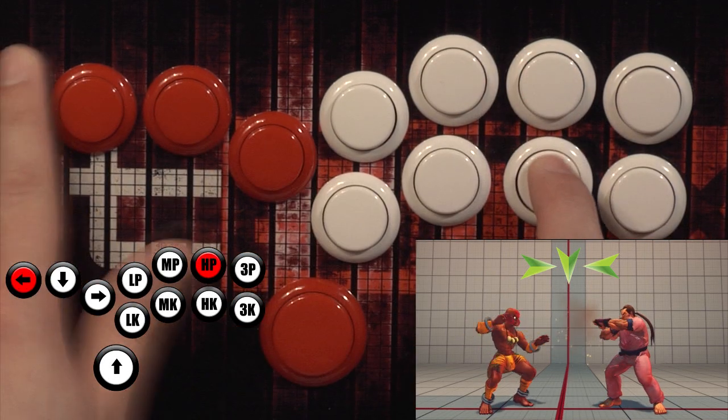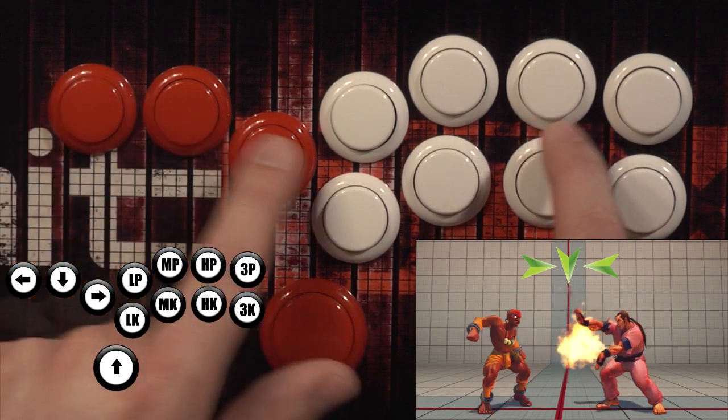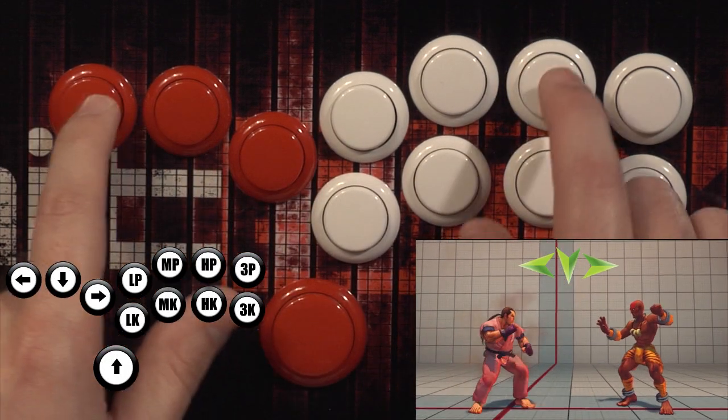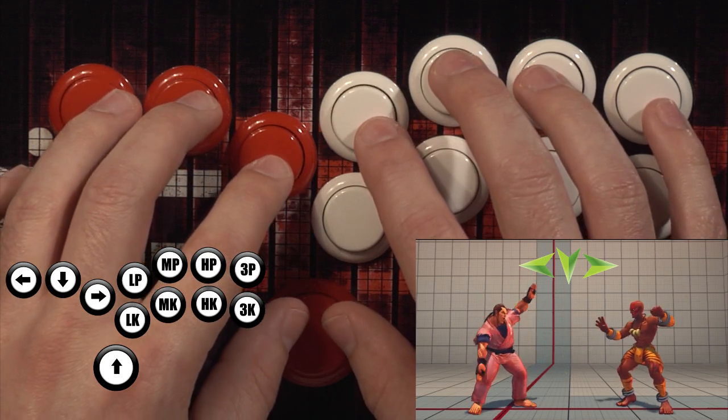So easy in fact that if you've never played Street Fighter before, if you don't even know what Yoga Flame is, you're still going to be able to do it every time within minutes. It's actually really, really simple. As you can see, you're just taking your finger, either your index or your ring finger,